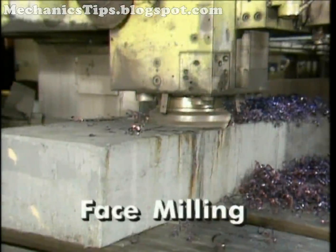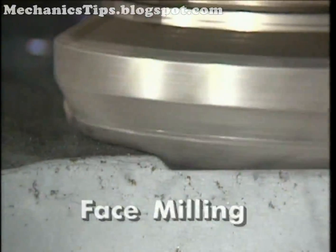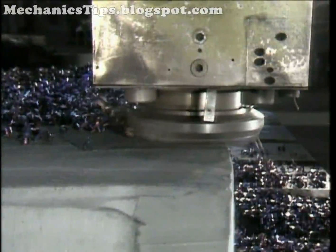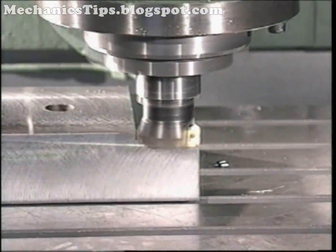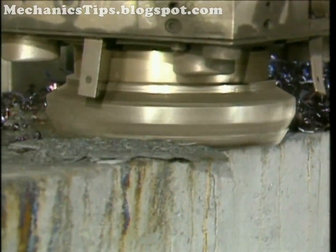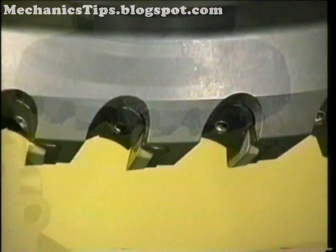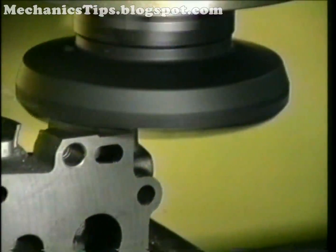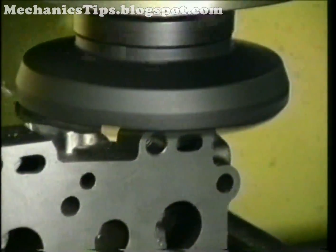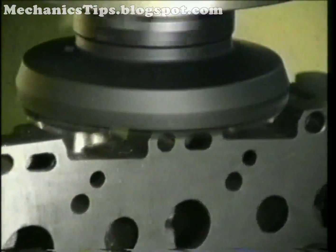Face milling cutters effectively generate flat surfaces at high speeds with the spindle axis perpendicular to the work surface. Face mills range from about three inches to two feet in diameter. The cutter body has multiple pockets to accept a variety of insert types. Metal is removed by the peripheral edge of the insert, and its bottom edge cleans up the work surface and produces the surface finish.